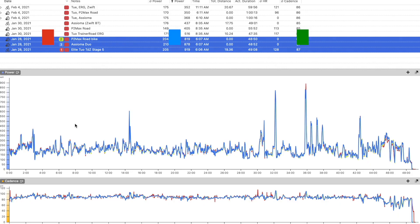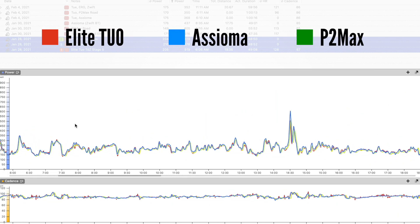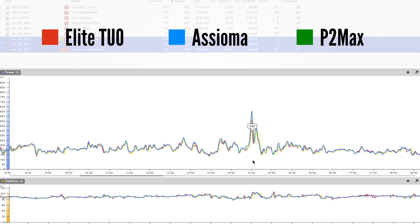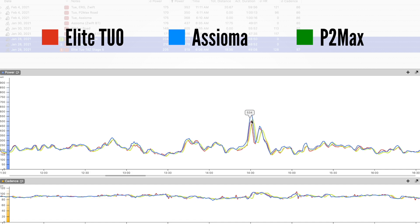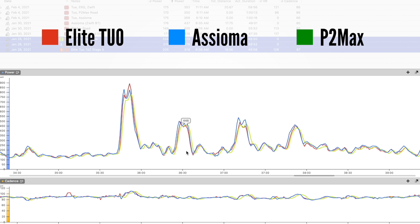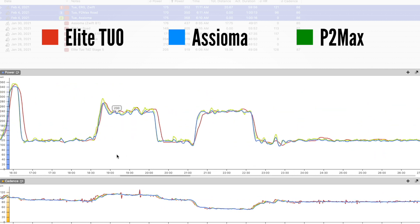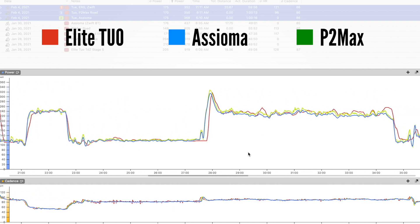Elite claims the 2O is accurate within plus or minus 5%. During my tests in free riding on Zwift, the 2O exceeded my expectations and even exceeded Elite's own accuracy claims — it was very close to my Asioma pedals, with only minor power variation during sprints. In ERG mode, power measurement was similarly within the accuracy range, and neither cadence speed nor flywheel speed or gear selection had a notable effect on power measurement.